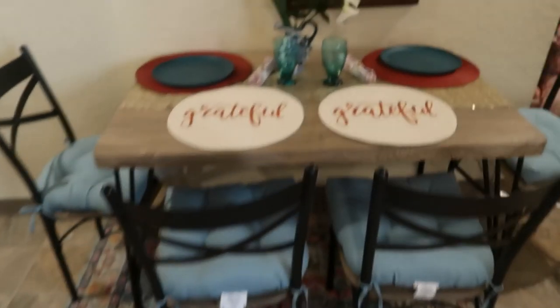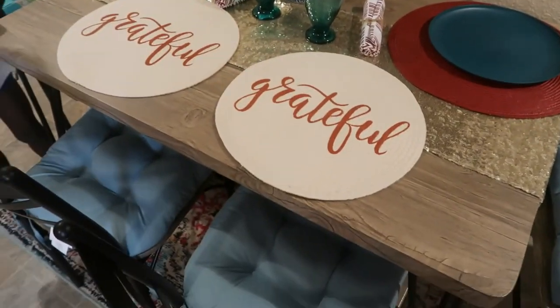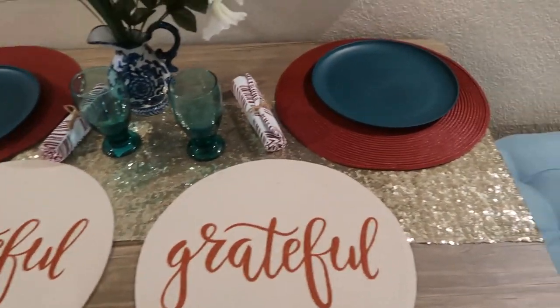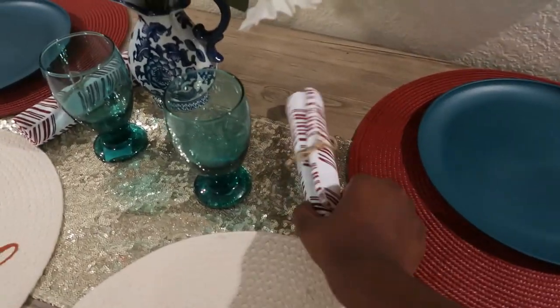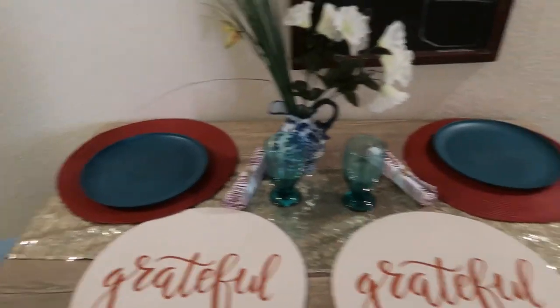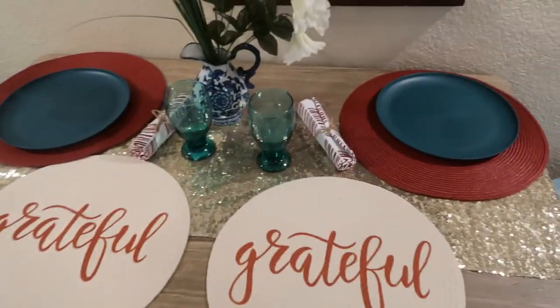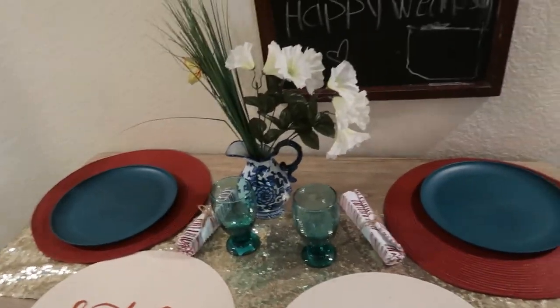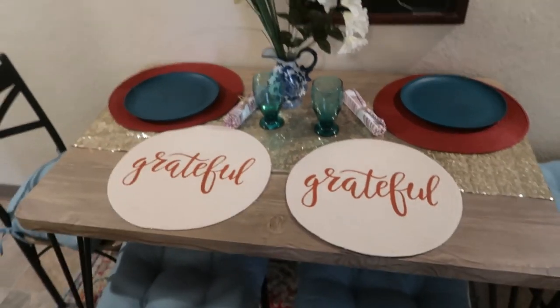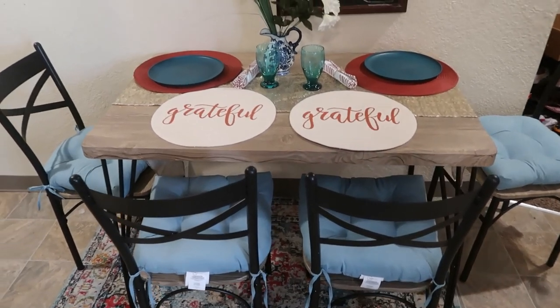I have another treat for you guys. So I went to Walmart and I got some placemats, some napkins, and we got some cushions for our chairs. Tell me how you like it in our little fall look — we're not finished. We have to put some pumpkins and things like that up there. But I really like it; it looks good to me.